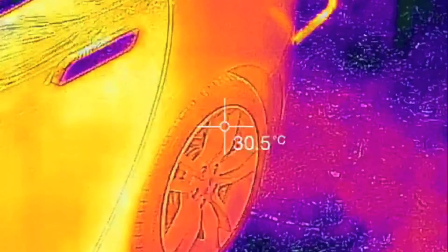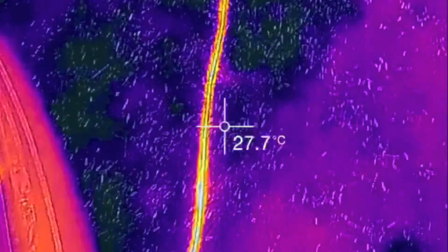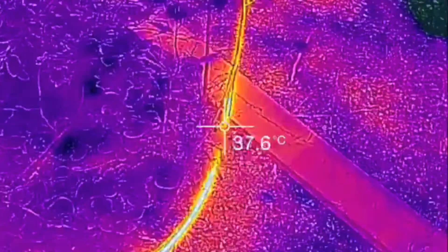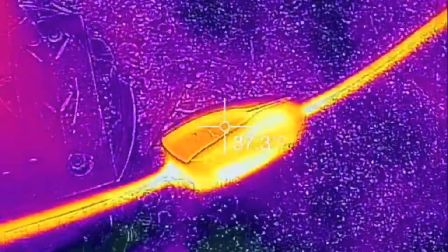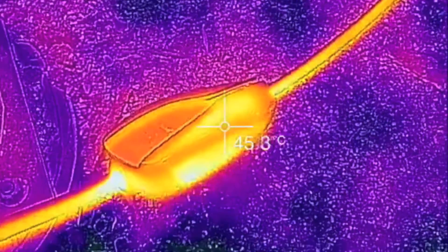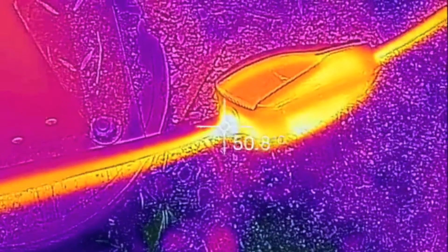Just follow the cable here real quick, back to the source, and you can see we're about 45 degrees there. Looks pretty hot there — 50.8.